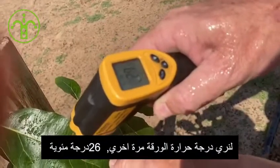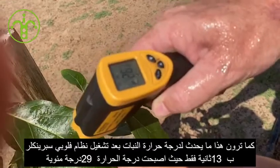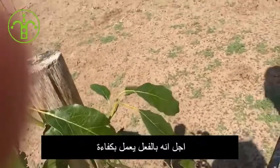26 degrees — and that is, guys, 30 seconds — 29 degrees, 26. How amazing is that? It works.